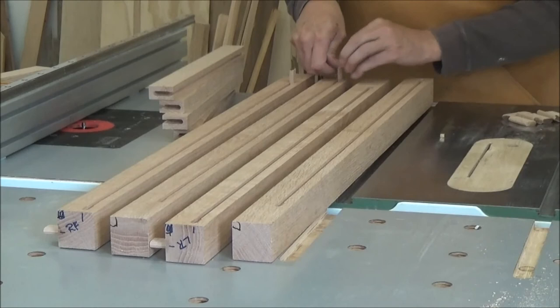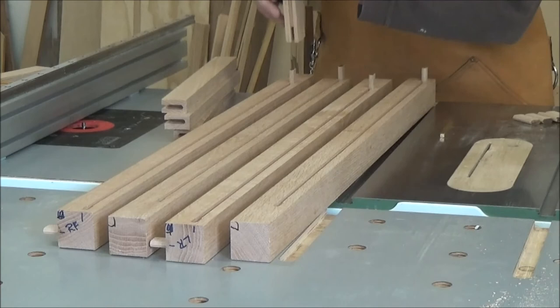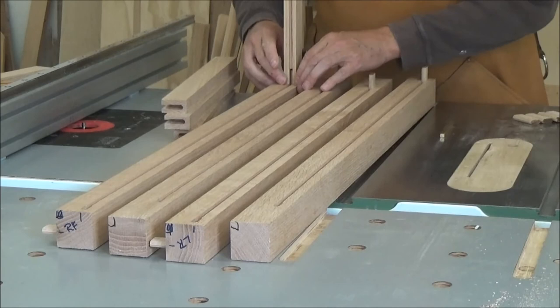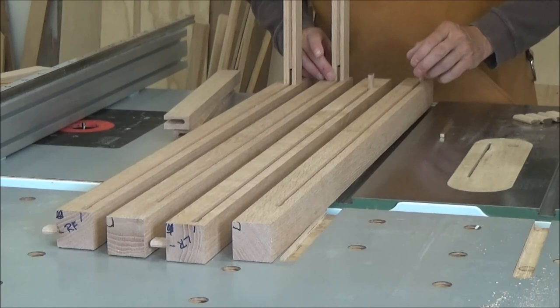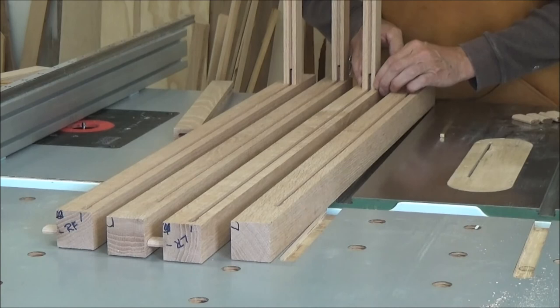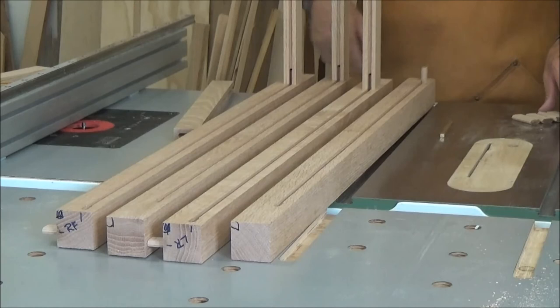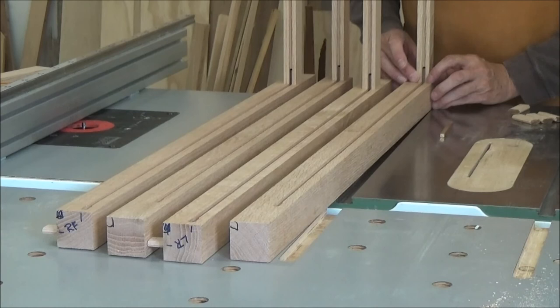I'm just going to put my Dominos in here and check these. That looks fantastic. I had one that looked a little suspect to me, but that's right on the money — the line lines right up. And this one — beautiful.